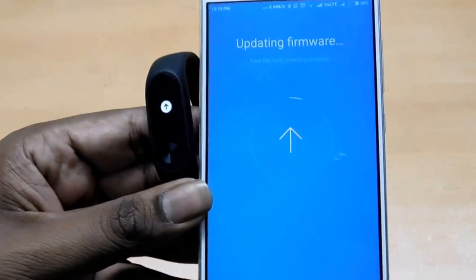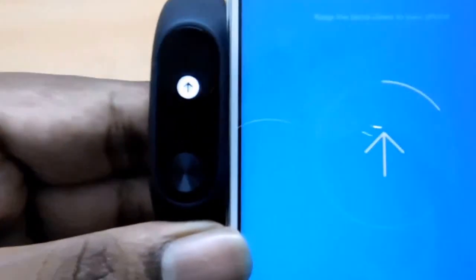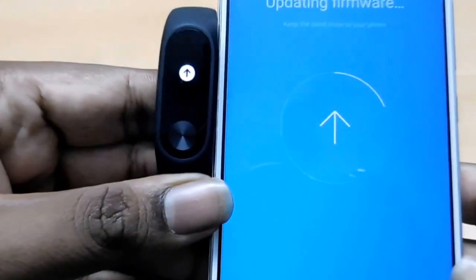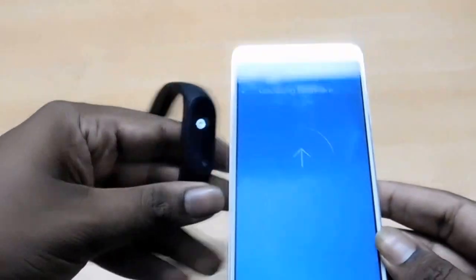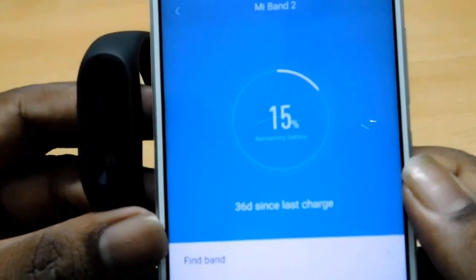We got a firmware update. You can see an arrow on both the device and the phone — it is updating. Just keep it aside till the update completes. It is showing the remaining percentage of the battery.